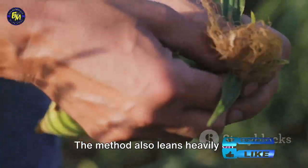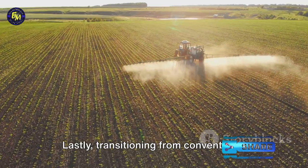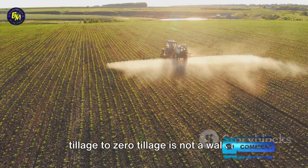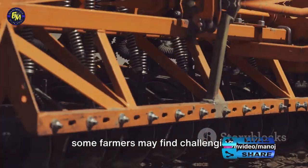The method also leans heavily on herbicides for weed control, raising environmental concerns and the risk of herbicide resistance. Transitioning from conventional tillage to zero tillage is not a walk in the park — it requires adjustments in farm management practices and equipment, which some farmers may find challenging.